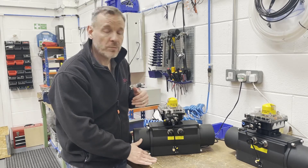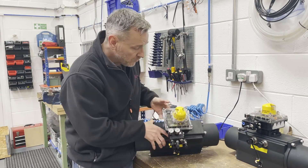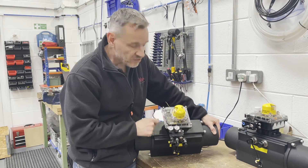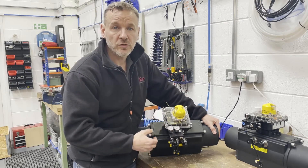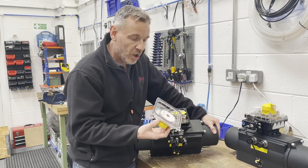It comes with the Westlock beacon on top so you can see whether it's open or closed. As you can see, these ones are actually fail open. It's got a clear lid on top so you can see the actual LCD display inside. This one's still on 4 milliamps so it's at nought at the moment, but at 12 milliamps it will go to 50 percent, and at 20 milliamps we've got 100 percent, and all the various positions in between.